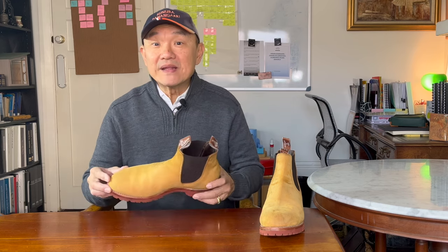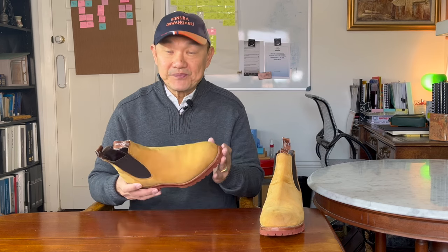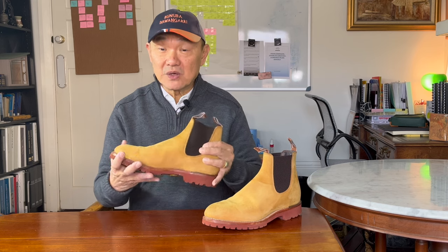Today I'm diving into a model that R.M. Williams doesn't make for now, but one that they still make in a different form. This is the urban turnout Chelsea boot. Currently R.M. makes and sells the comfort turnout, and I've reviewed a pair of these that you can see up there. The comfort turnout is the same boot, but with a flat R.M. Williams proprietary rubber outsole rather than this Vibram Commando lugged sole.